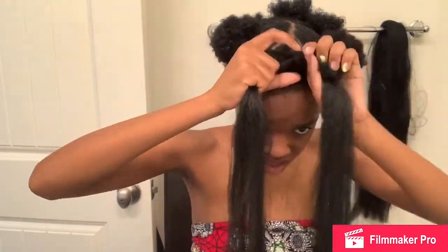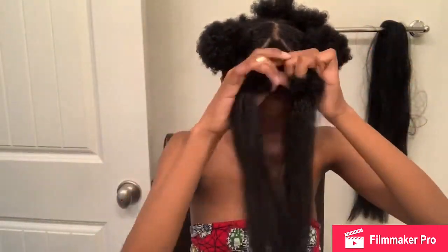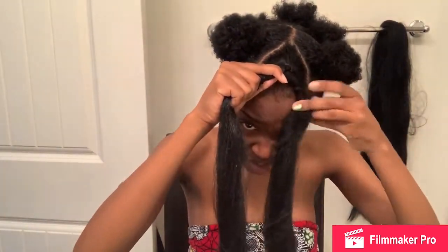One thing you definitely want to keep in mind with bantanuts is sizing. If they're too big and let's say you're somebody that has a small head, they may not look the best. That might not be the move you want to make because you can look like Marlon Wayne's character in Don't Be A Menace. Like, I'm just going to be honest with you. You can end up with that situation very quickly.